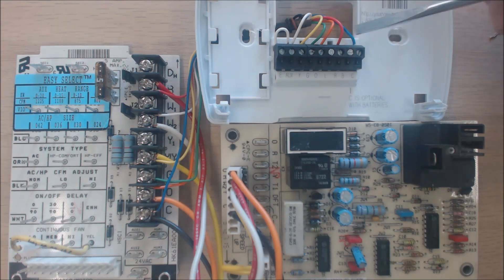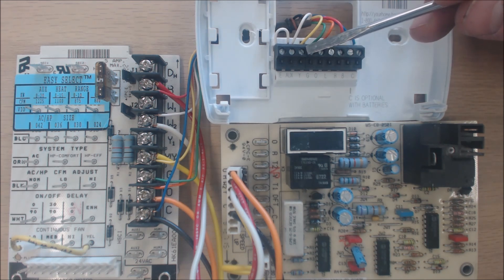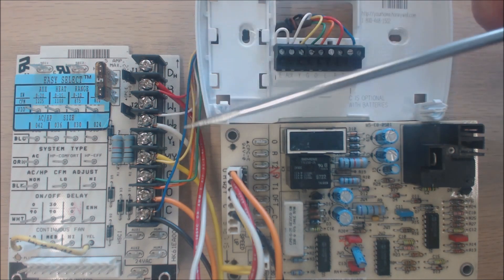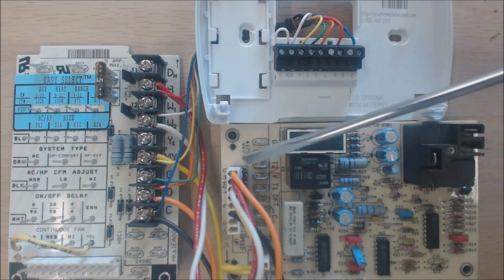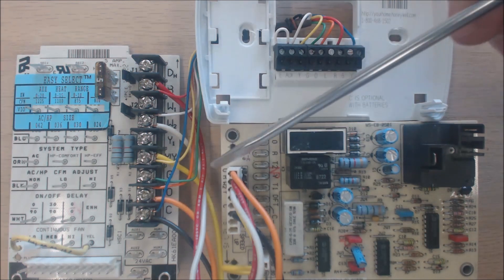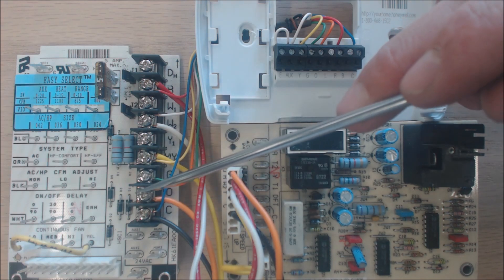In cooling mode, R comes in as 24-volt power and you have R touching O, R touching G, and R touching Y. You're sending 24-volt signals back through each of those wires to the control board: G tells the fan to turn on, Y turns the fan to the higher fan speed, and O because you are in cooling mode. Y goes to the outdoor defrost control board to allow the compressor to turn on, and 24 volts on O powers the reversing valve.